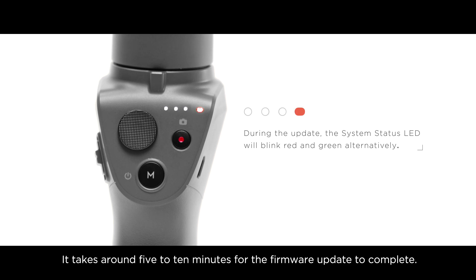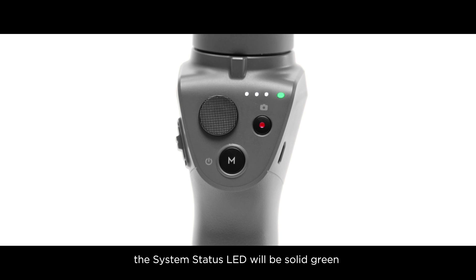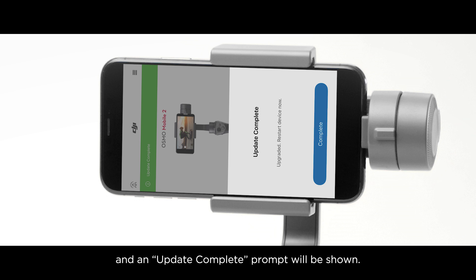It takes around 5 to 10 minutes for the firmware update to complete. After the firmware is updated successfully, the system status LED will be solid green and an update complete prompt will be shown.